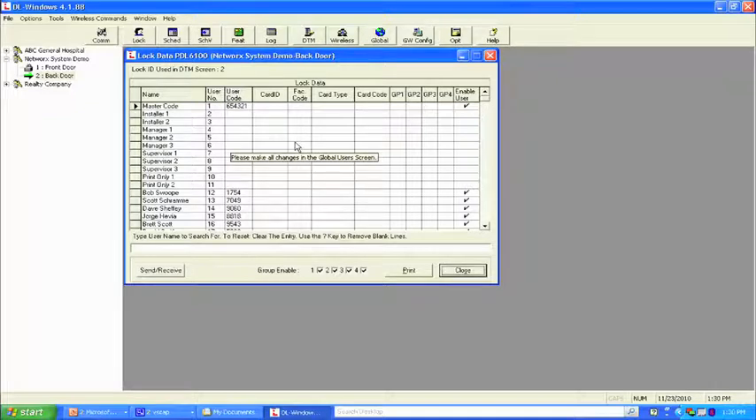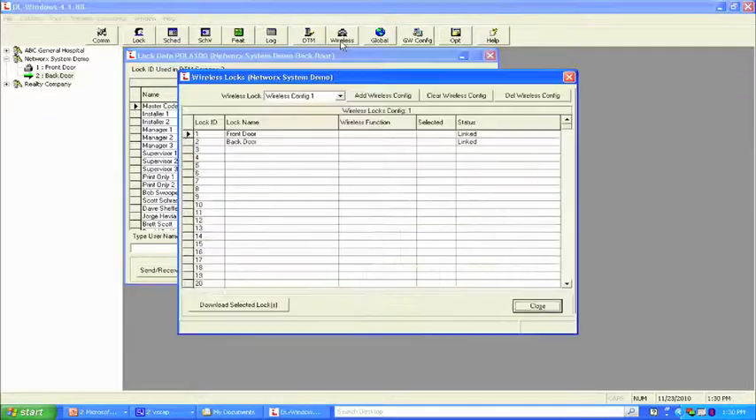We need to link that lock to the serial number. Right click, link/unlink the serial number. It shows the back door is currently unassigned and an available serial number is listed. We link it and close. We can program individually like we did using the data transfer module, but here we're not taking anything to the door. We go to the wireless screen — similar to the DTM screen — with the ability to load 2,000 locks. We have two locks currently linked. We select send the profile from the drop-down menu, then select both locks and choose that function.